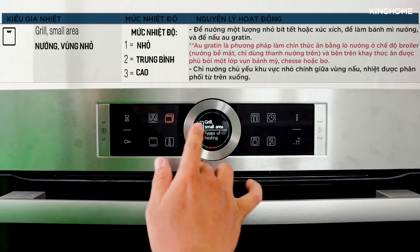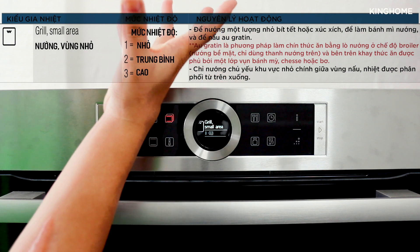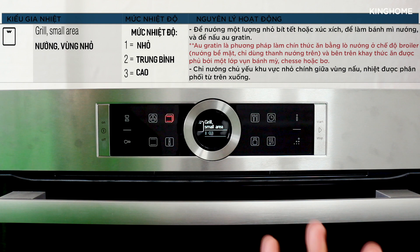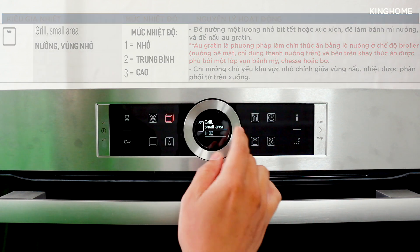Next is 'Small Area Grilling' mode. In this mode, the heating element only heats the center portion, concentrating heat in the middle. This is suitable for small quantities of sausages, steak, or bread.